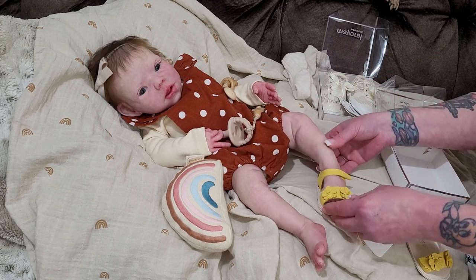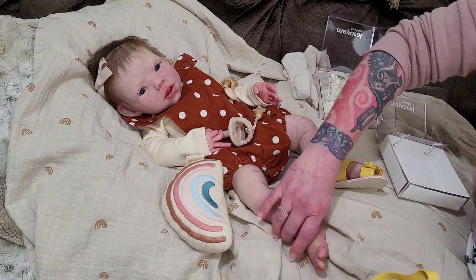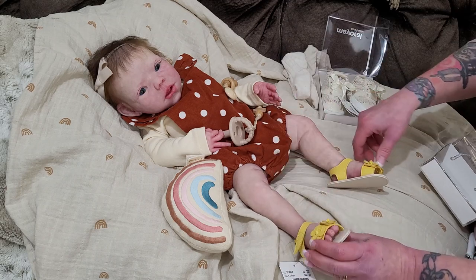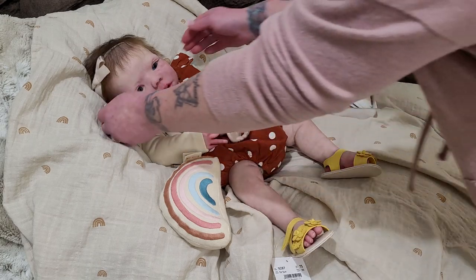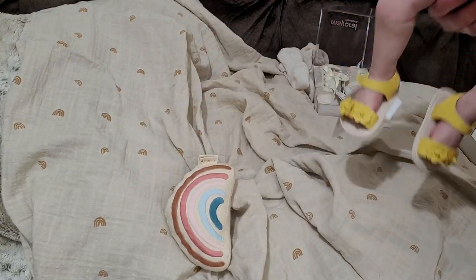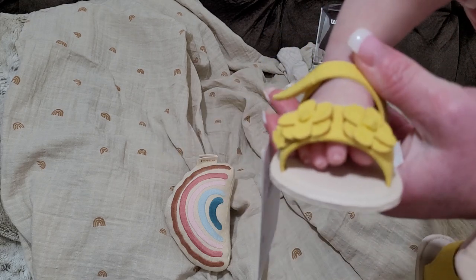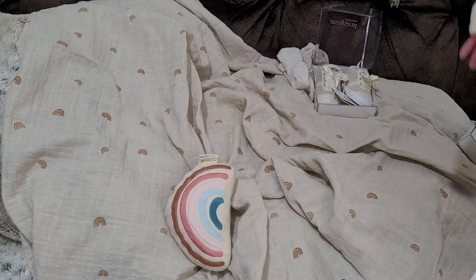Her toes don't even come up through these since they're curled. Let's see how the other foot does. They look cute — oh they definitely do! Let me pick her up for a second. That's what the little yellow sandals look like on her. Her toes don't come completely out the side but I think they are acceptably cute.